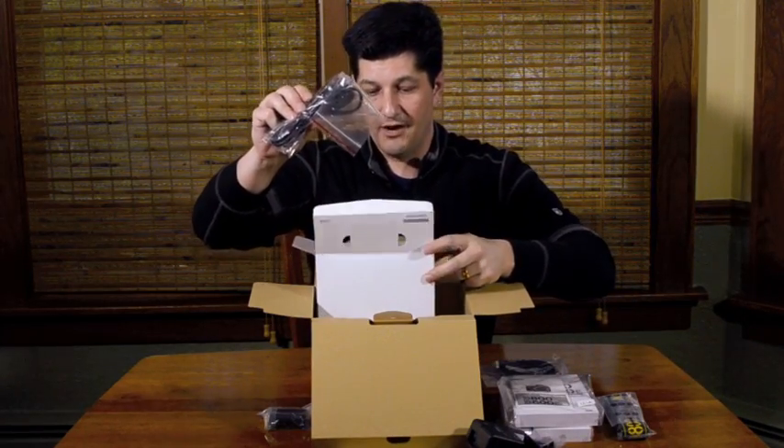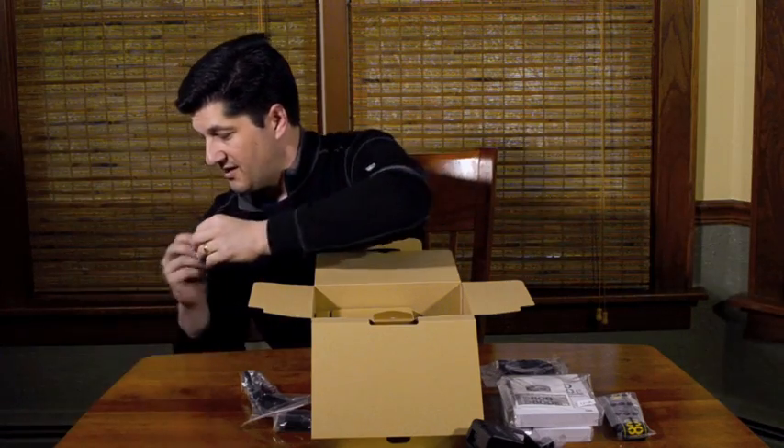And lastly just your standard power cable. So that was it for what was inside the white box.